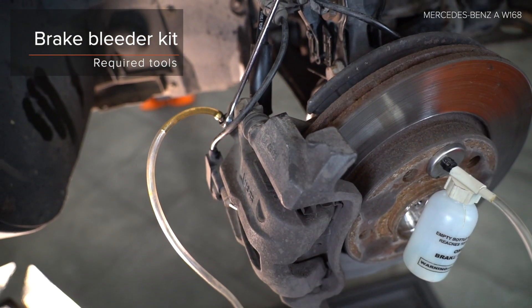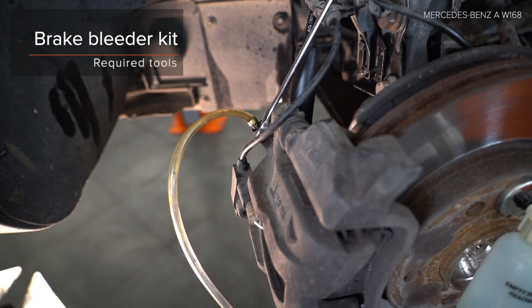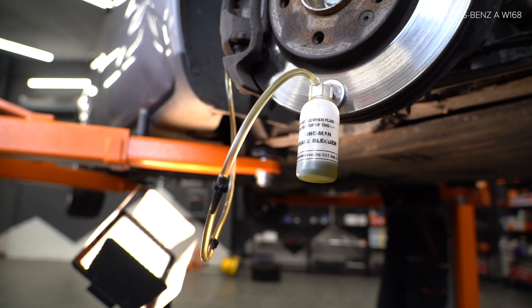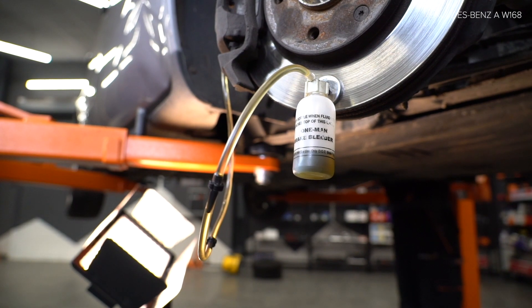Use the correct size screwdriver bit. AUTODOC recommends using a torque wrench.